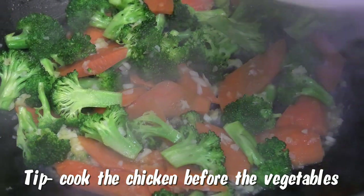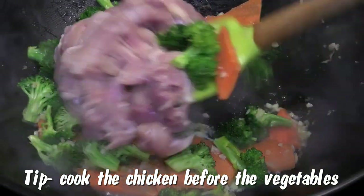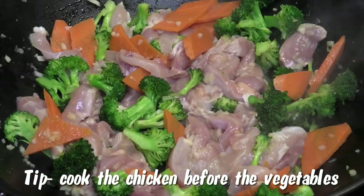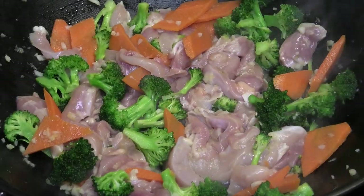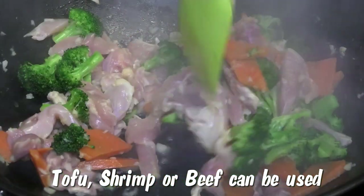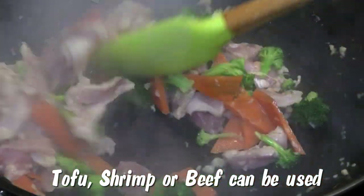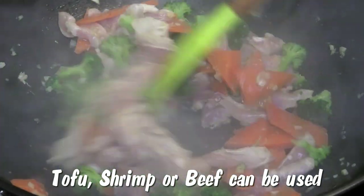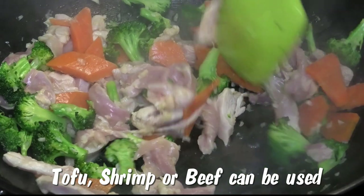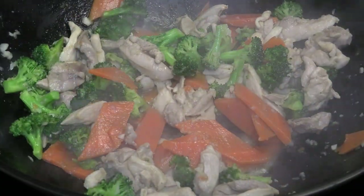When the vegetables are halfway cooked, go in with your chicken. Toss the chicken with the carrots and the broccoli and allow the chicken to cook — it's going to take about two minutes. I'm using chicken thighs; if you're using breast it's going to take a shorter period of time.